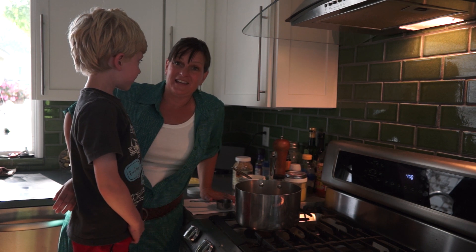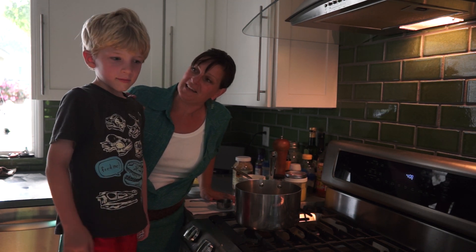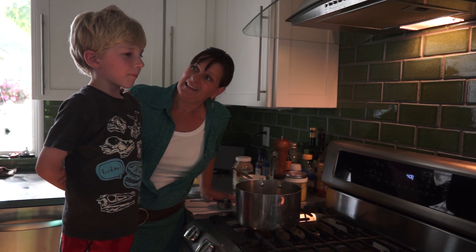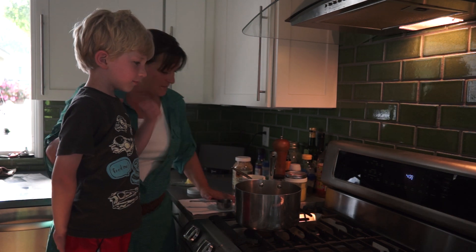Hi, I'm Heidi Fannin with Kitchen Kids and this is Henry. Can you say hi? Hi. What are you going to make for us today, Henry? Popcorn. Henry's going to make popcorn on the stove — the best kind, right? Awesome, so what do you do?